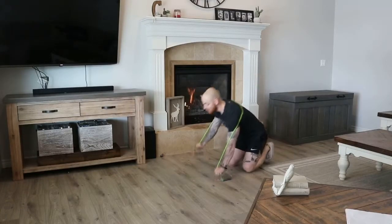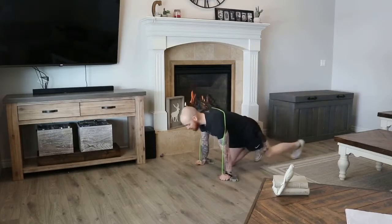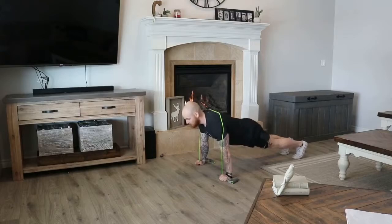Get into position, wrap the band around your hands or just grab the sides, and get into push-up position. Come down and push up, bracing your core the entire time — down and push up.